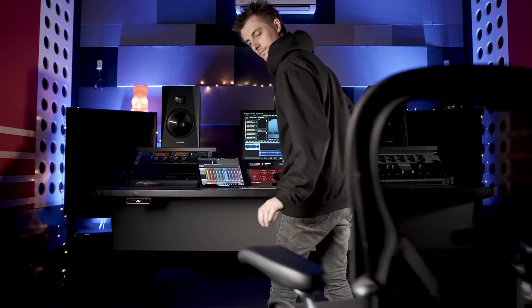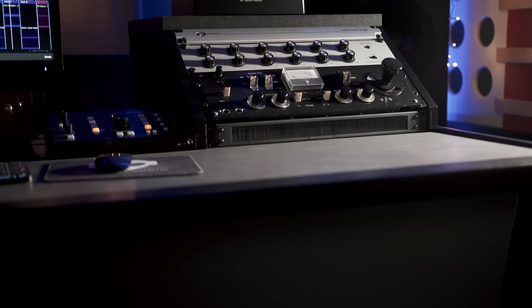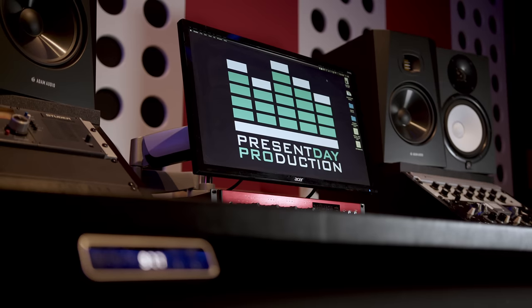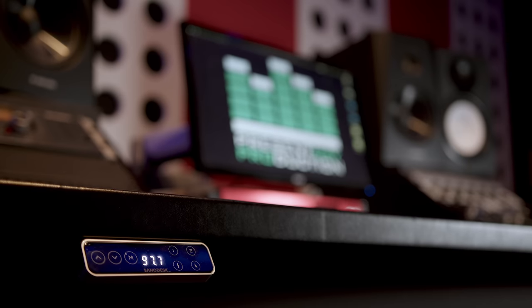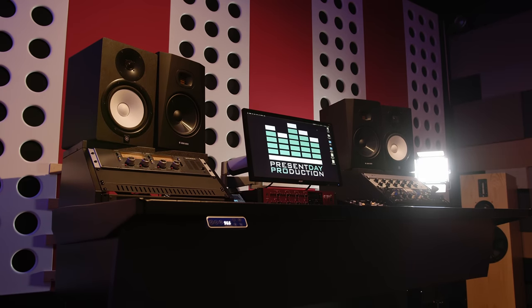Everyone who's come into the studio has commented on how cool it looks, but then been really impressed when I've pressed the button and raised the workstation to a standing position. The E8 frame has lifted the entire weight of the desk, rack equipment, computers, hard drives and two sets of near-field monitors without even flinching — and all at the extreme end of its working width. I'm really impressed with this.